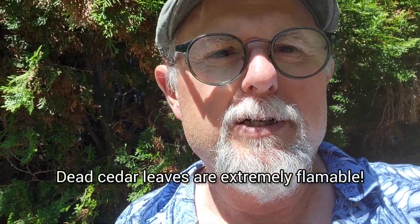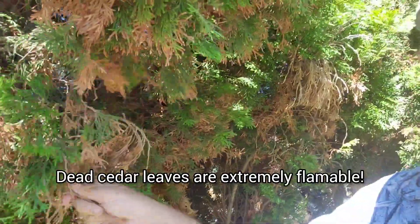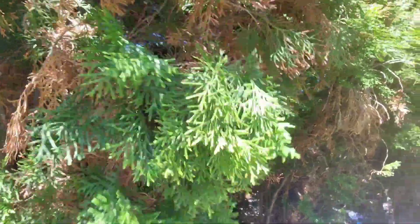So you want to be a little bit careful with stuff building up. You can see this cedar hedge here behind me — it's got quite a bit of dead stuff, so it needs to be cleaned up a little bit. That will all naturally fall; in the fall they shed a lot of stuff, but they also just shed a little bit here and there through the season.